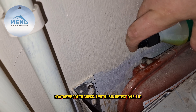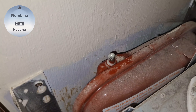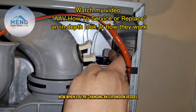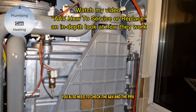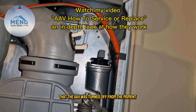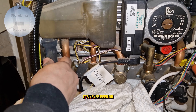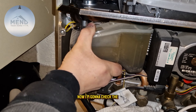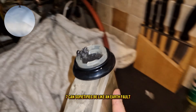We've got to check it with leak detection fluid to make sure the Schrader valve is actually shutting off — no bubbles, so it's working great. When you're servicing an expansion vessel you also need to check the AAV and the PRV. The AAV was turned off from the moment it was installed — it's never been on, so it's never been releasing air.